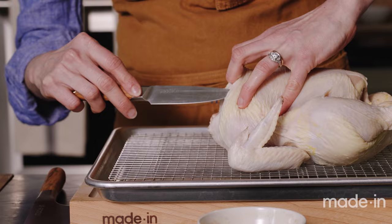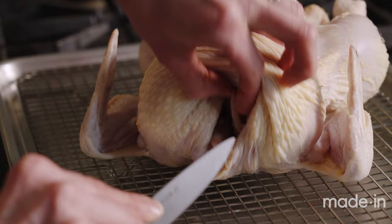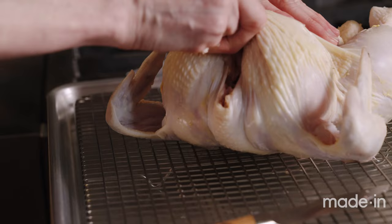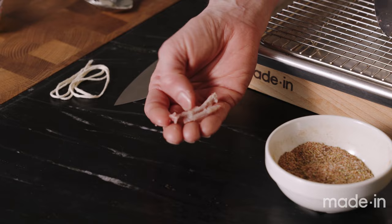Next I'm going to cut out the wishbone, which will make carving much easier at the end — future you will thank you. The wishbone is an upside-down V-shaped bone that runs along both sides of the top of the breast. You'll feel it through the flesh, cut an incision down both sides, and use your paring knife to work that bone out. Once you've loosened the two sides, twist and remove it. If you can't find it or don't want to do it, it's fine to skip — it just makes carving a little easier.